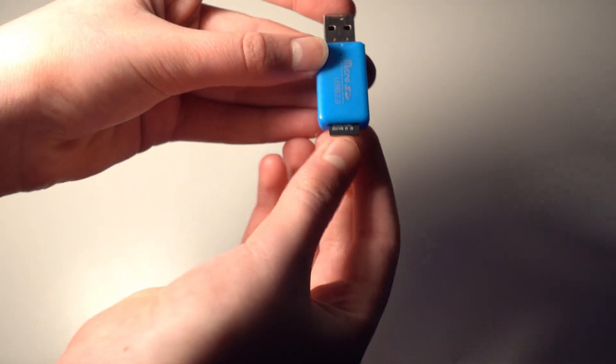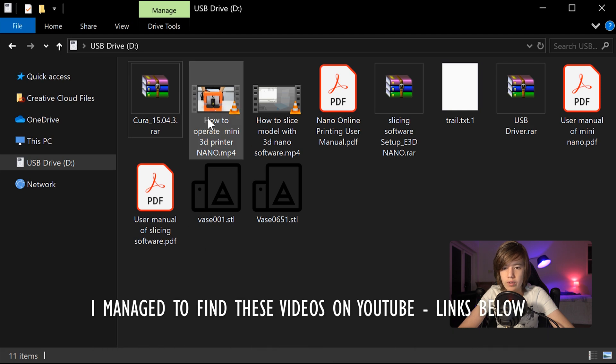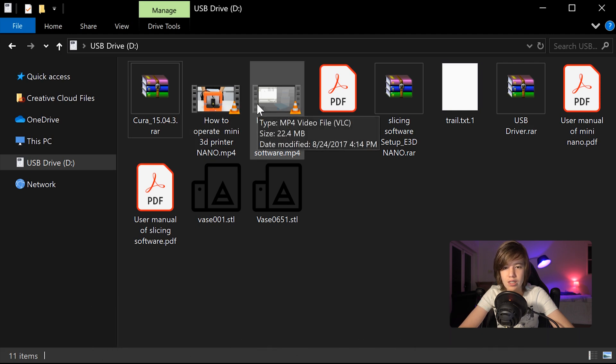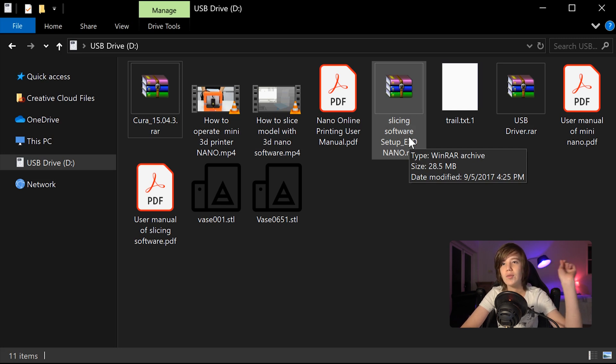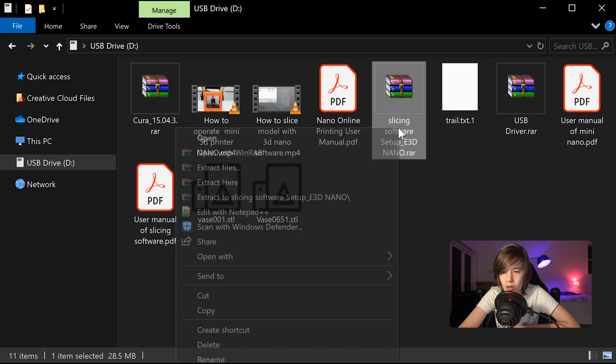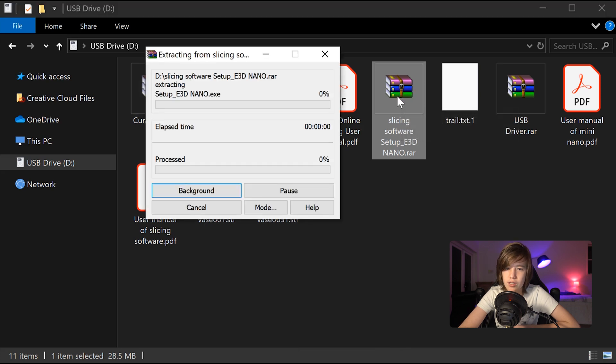Also included is 250 grams of PLA filament and a 1GB micro SD card with an adapter for plugging the card into the computer. On the card it looks like we have a couple of tutorial videos and two pieces of slicing software: Cura and the basic e3d nano software. From what I understand, you can't just drop 3D models into the printer — you actually have to run it through slicing software that converts it into instructions the printer can read. I'm just going to be using the e3d nano software, though you can also use Cura if you want.